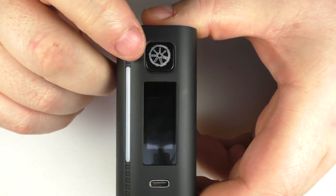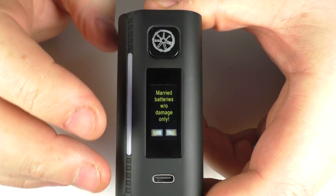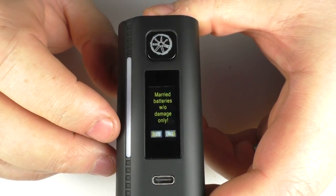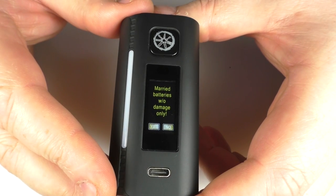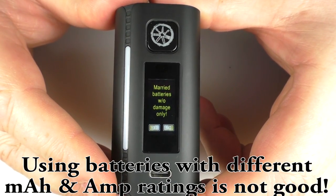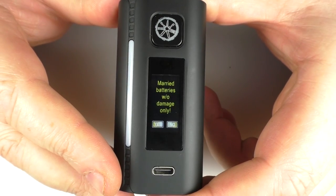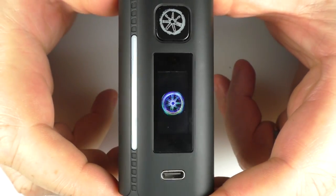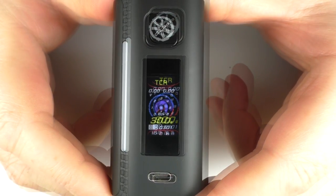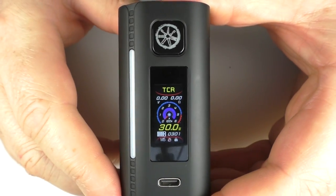To switch the screen on we do five clicks. It's going to prompt you to make sure that you're using paired or married batteries — meaning two batteries of the same brand, the same kind of age, and the same kind of use. You just tap the screen, click yes, and then it loads up.